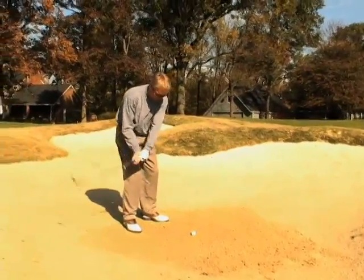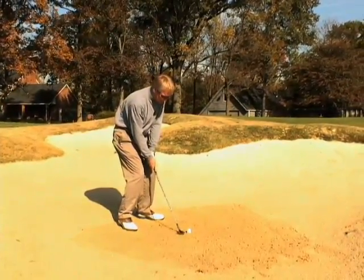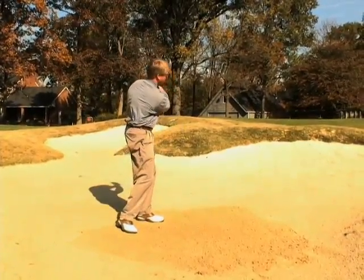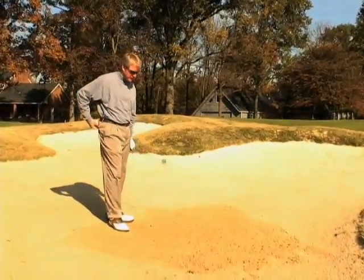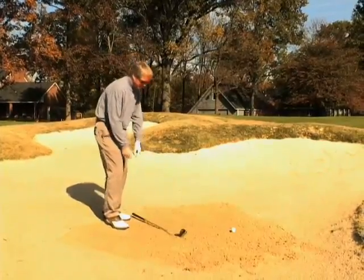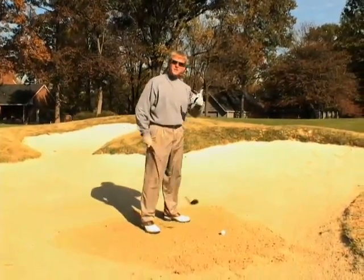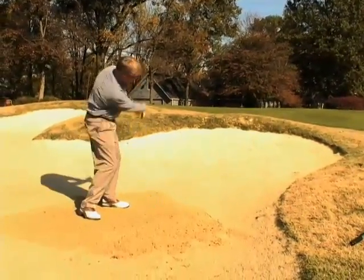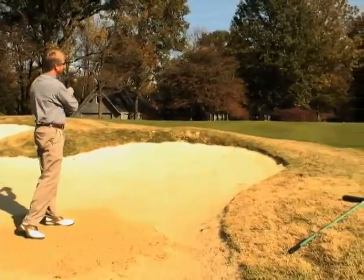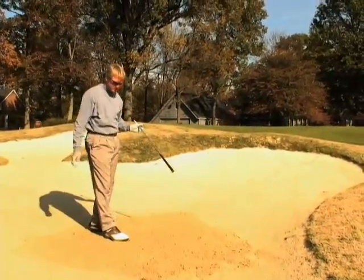If we're trying to scoop the golf ball, the left side tends to break down, and we tend to catch too much sand, and we end up not getting it out of the bunker — we leave it short. Or the other tendency is to actually skull the golf shot, where we hit it out of the bunker but shoot it way over the green. That causes a lot of mistakes.